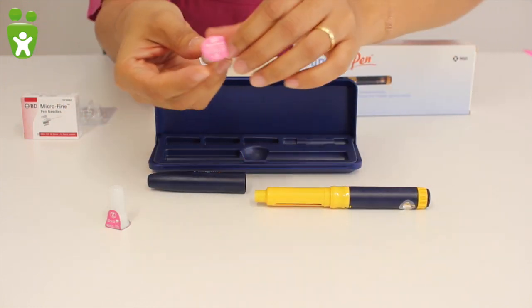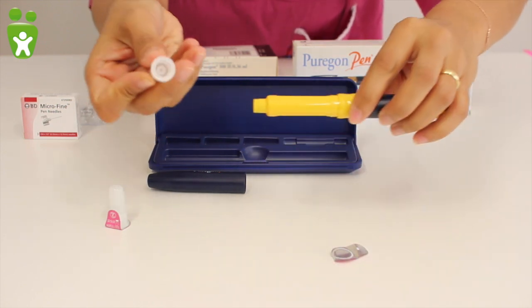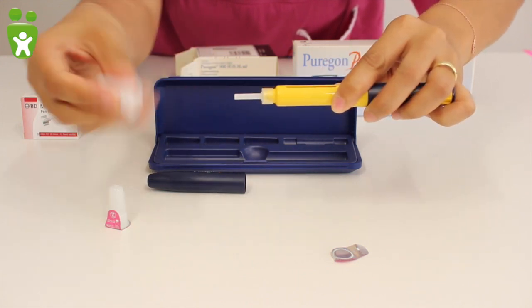The injection needle, which should be changed daily, is screwed on clockwise. The protective caps are then removed until the needle is exposed.